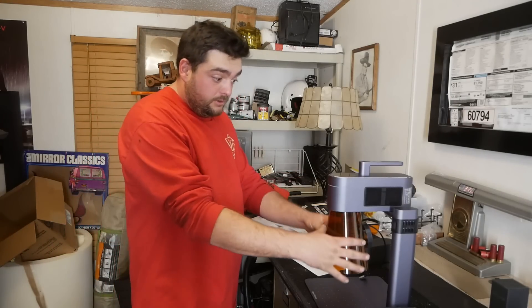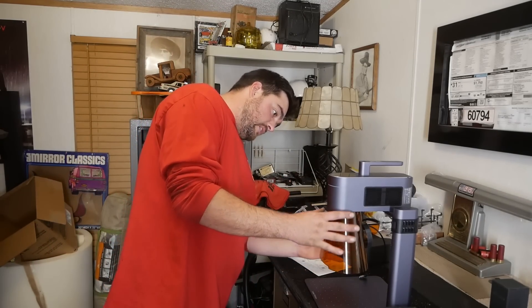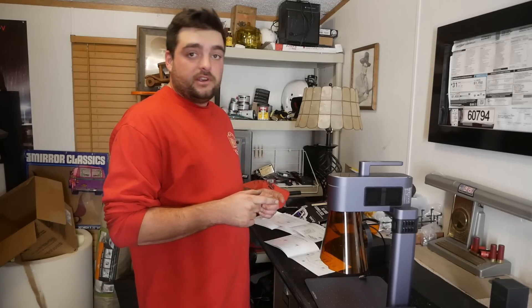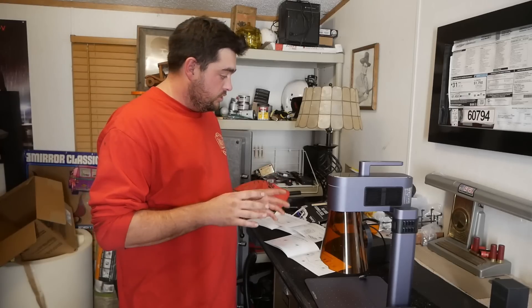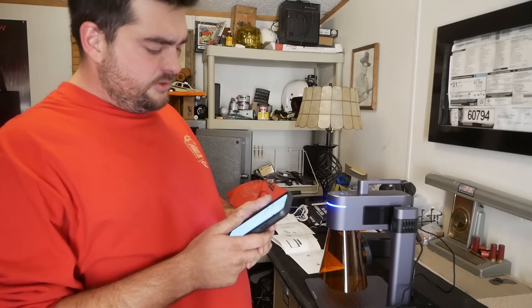The LaserPecker 4 now includes a protective cover, which is a good thing — LaserPecker 3 did not have that. These lasers are incredibly dangerous so you should use the cover and wear goggles the entire time. I know that because you guys told me to do that last time while I was standing there bare-eyed staring at it and permanently damaging my retinas.